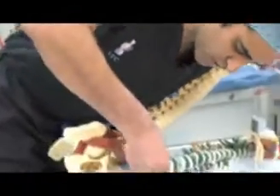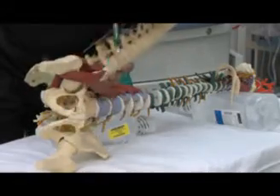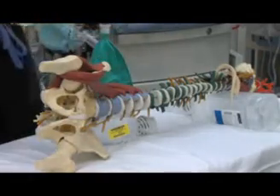As you can see on this model, all the nerves come out on the side, and they form this plexus that will eventually go down and innervate the lower extremities, so you can't go through them.